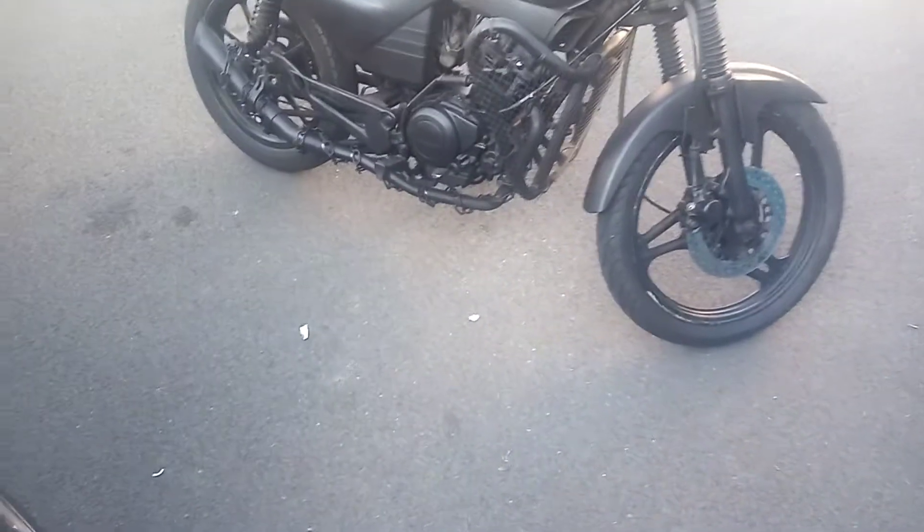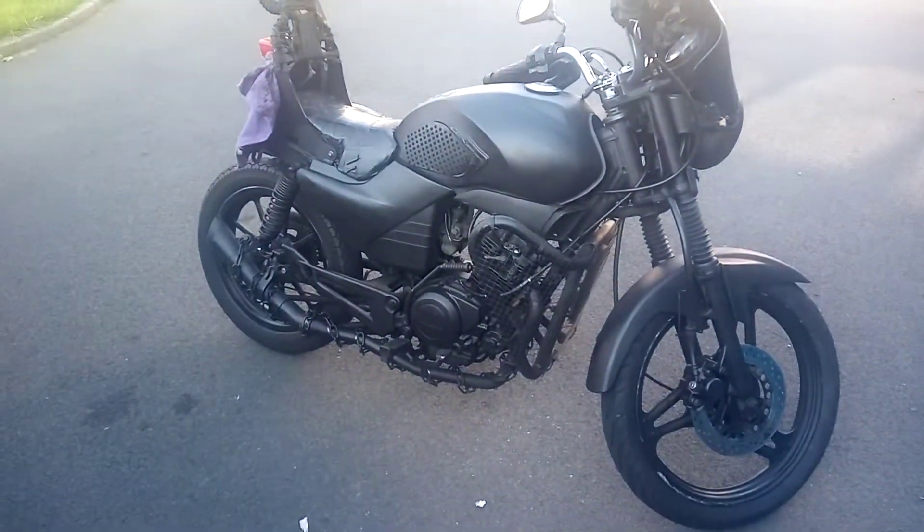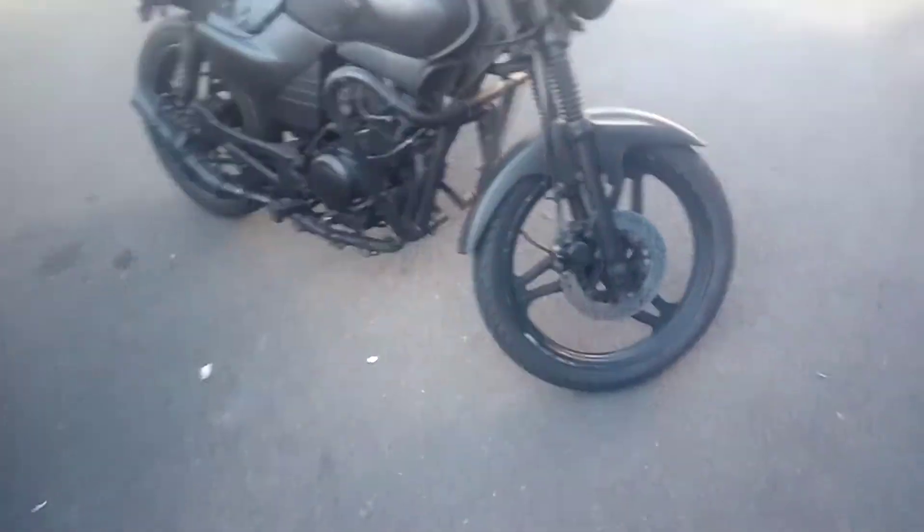Hello YouTube, this is my YBR Apocalypse Rat Bike.